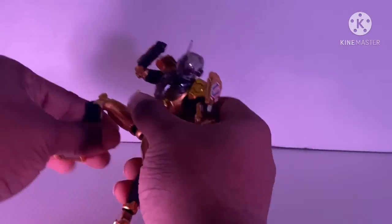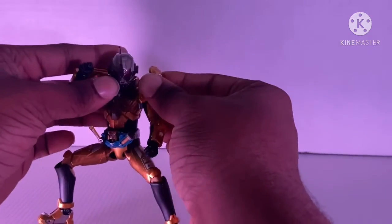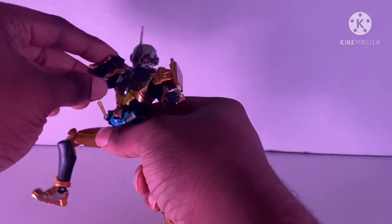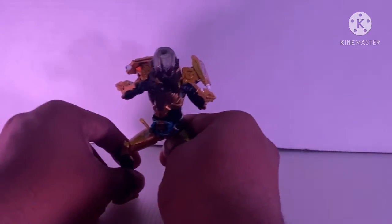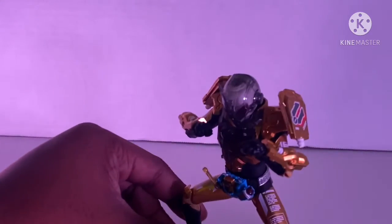Let's go on to leg articulation. This is how far he goes for his legs — you don't want to go too far with his legs because that isn't good. And also, you can put Grease in an action pose if you feel like it. See? You can put him in an action pose right here.